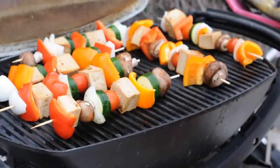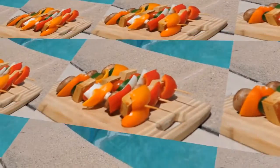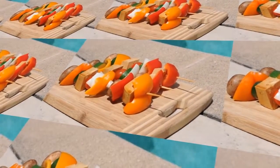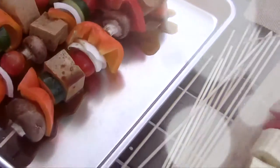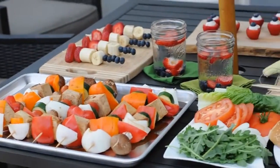Meet the shish kebab — a barbecue favorite made from pieces of meat or vegetables roasted on a skewer. Today at vegan.com, we're breaking down the shish kebab and showing you that vegan kebabs are delicious, healthy, and a fun addition to any summer barbecue.